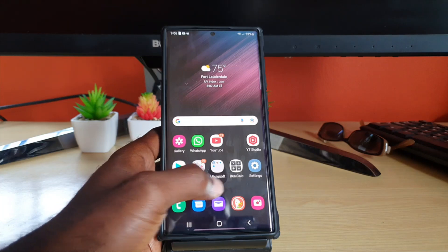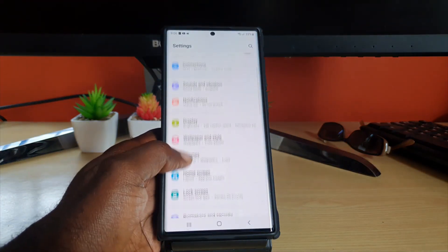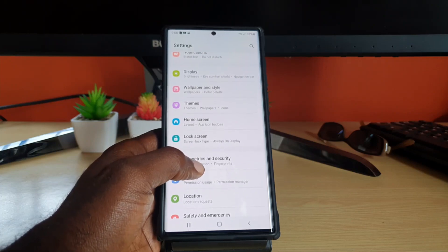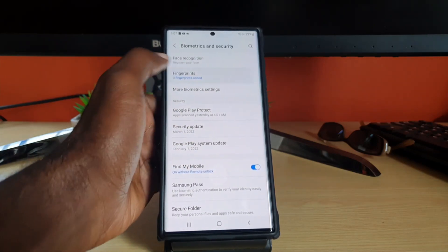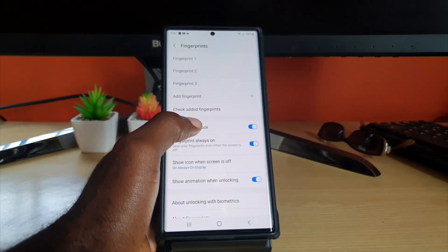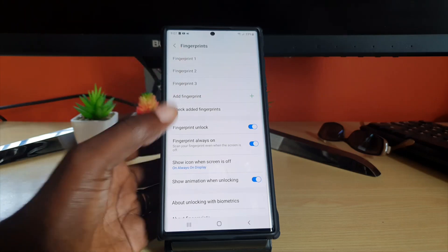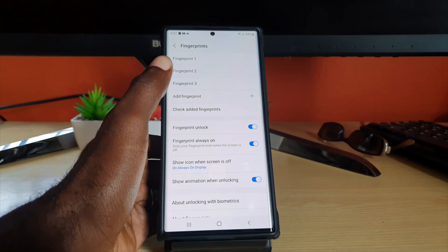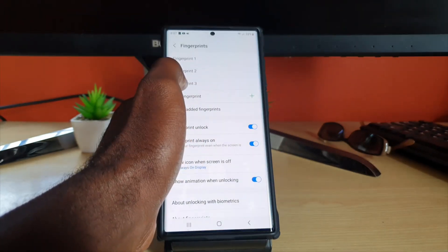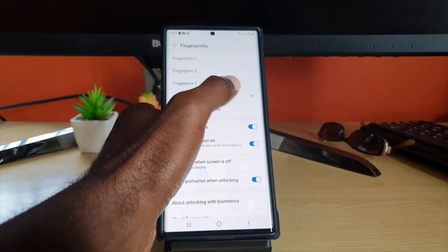As for the fingerprint scanner, go ahead and go to Settings, then go into the Security section — that's Biometrics and Security — and go into your Fingerprints. Once you're in Fingerprints, remove all of the fingerprints because they won't work after the screen protector has been placed on. Then hit the plus button to add a new one, and you can delete the older one.